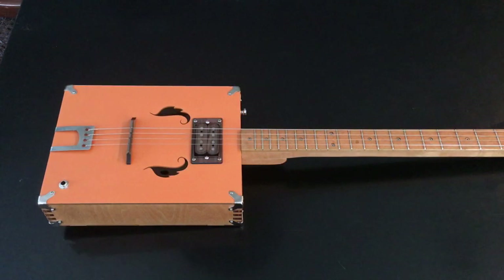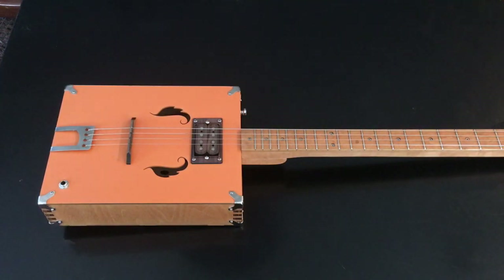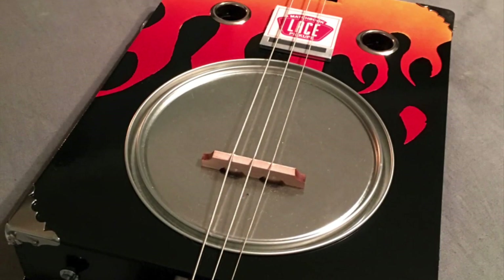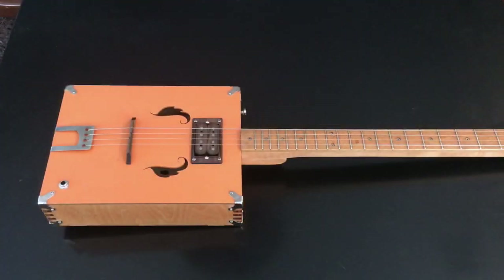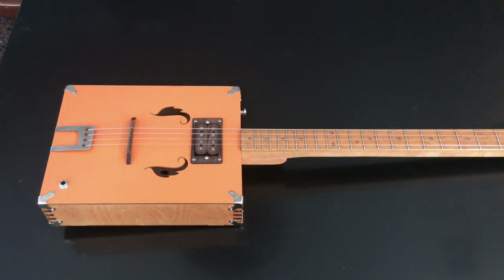Time for DIY project number 30 — we have another box guitar kit. If you remember back to project 15, I built the Tin Pan Alley kit, which I got as a Christmas present. That was my first guitar kit. This one is now my ninth homemade string instrument, and only those two were from kits. It's kind of funny that projects 15 and 30 were both kits.